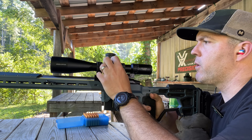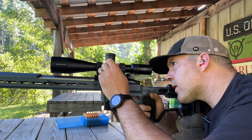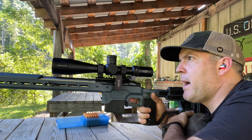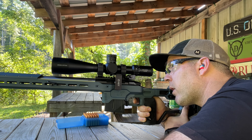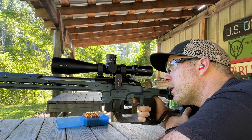It's got a parallax setting from zero to infinity and it's got illumination settings right here. When I zero, I really like to zero on very high power to get a very precise hold. The only problem is when you zoom all the way in, the eye relief becomes a little bit challenging.